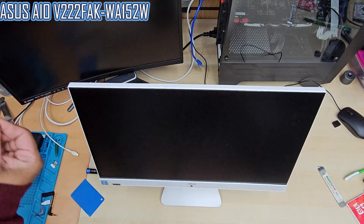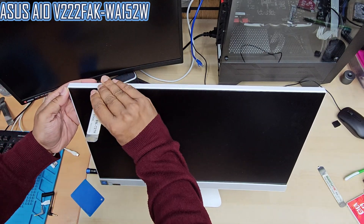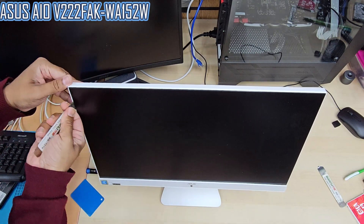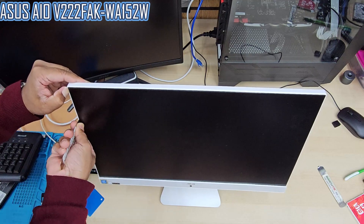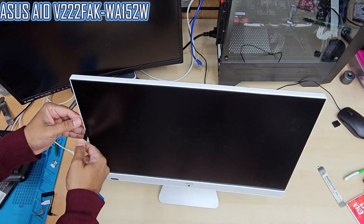The four screws are already removed. Now we're going to start on the front panel. As I said, the frame is really hidden — very fine and slim. So when you use any metal tool, please be careful.